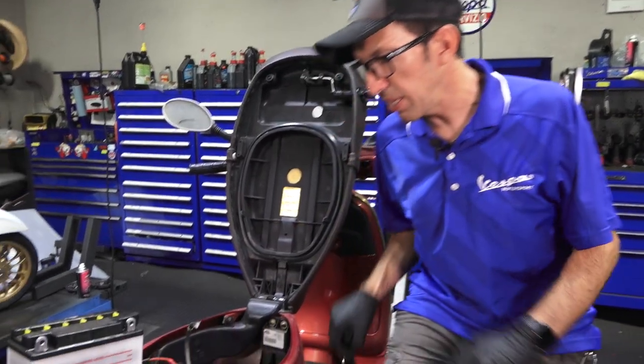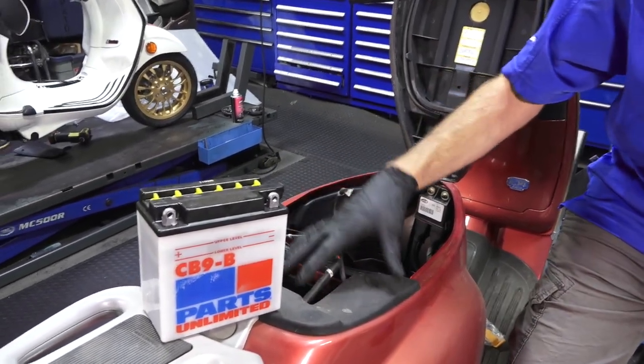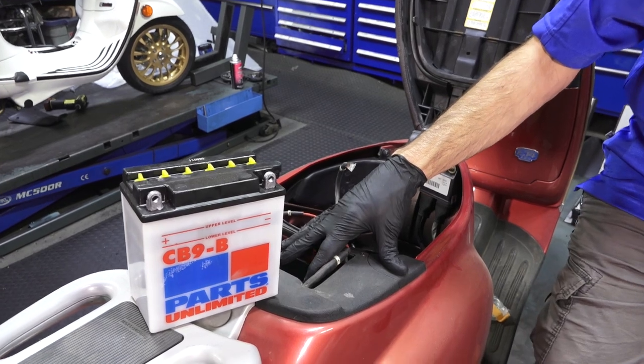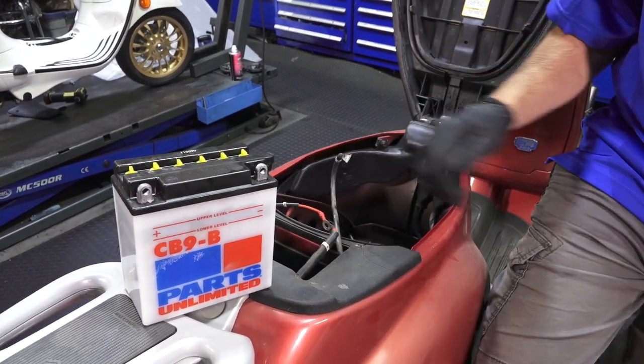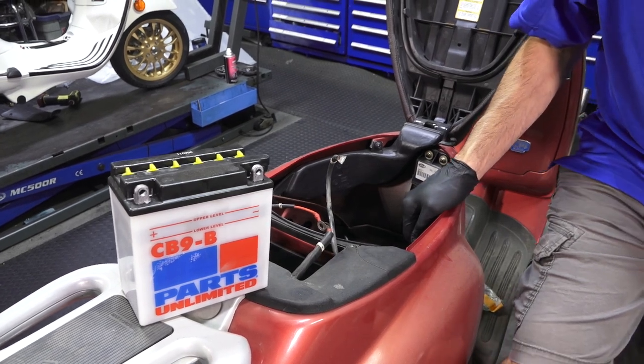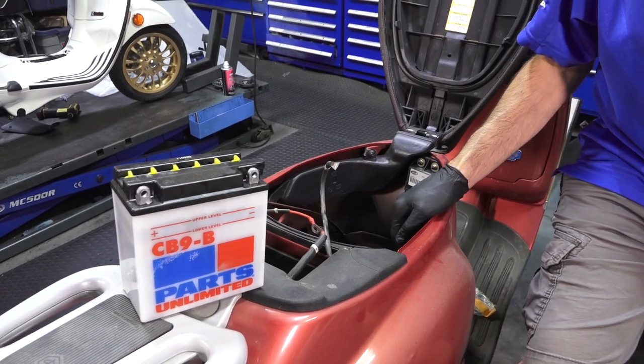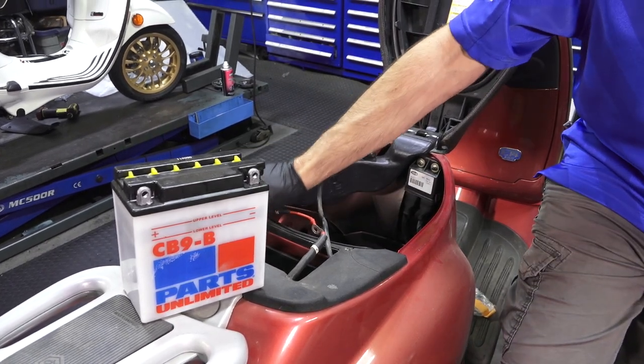We got the battery tray off on a Vespa ET4 or a Vespa LX — they have the battery underneath the seat. You can look at my other videos for the locations of batteries on all sorts of different Vespas, whether it's a vintage or a 300cc Vespa. Pretty straightforward, basic mechanical abilities to change out the battery.